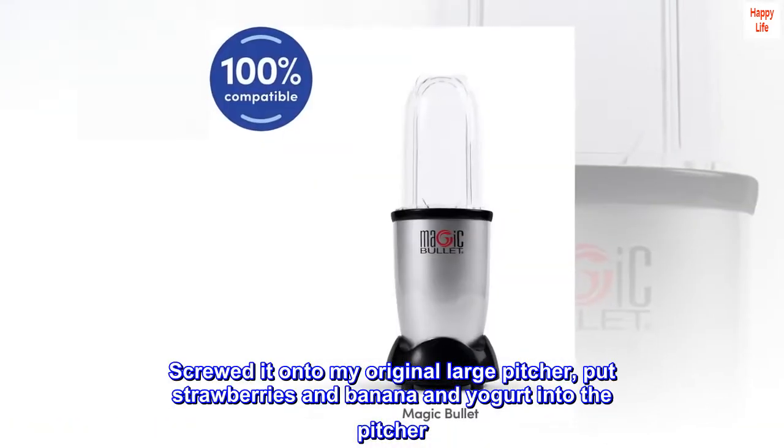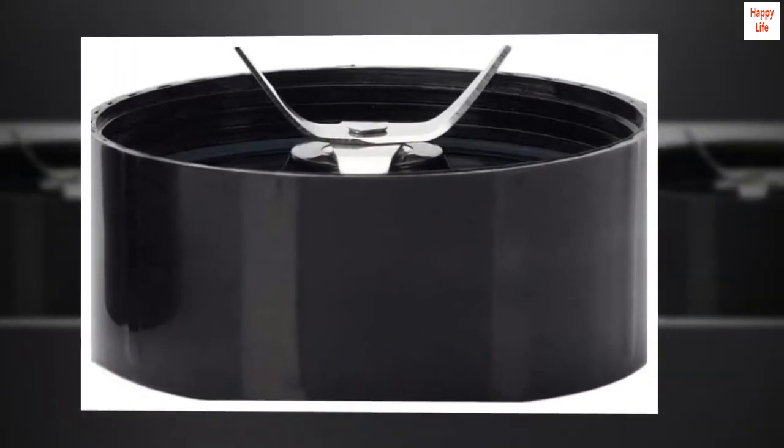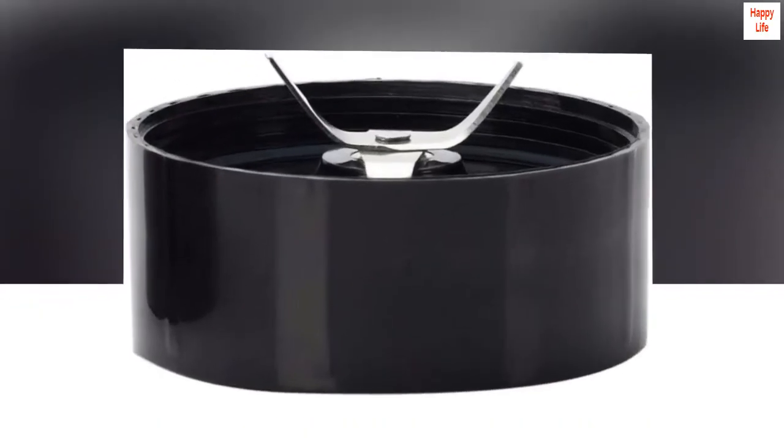Screwed it onto my original large pitcher, put strawberries, banana, and yogurt into the pitcher. Inserted the pitcher into the base and pressed down. The base worked beautifully.